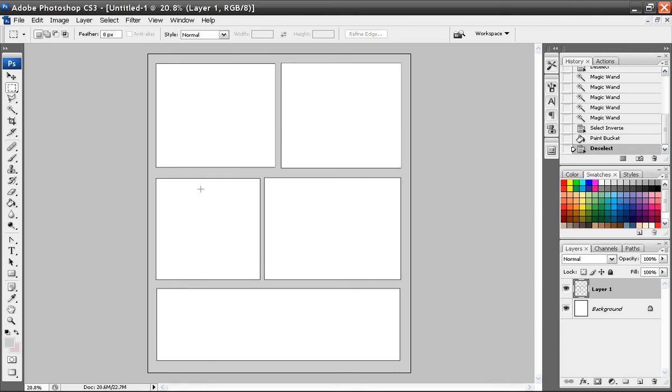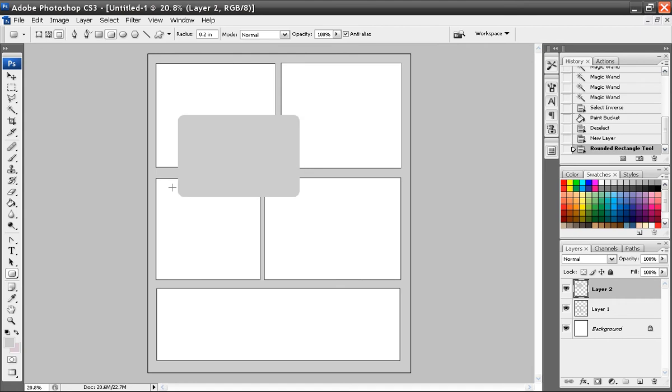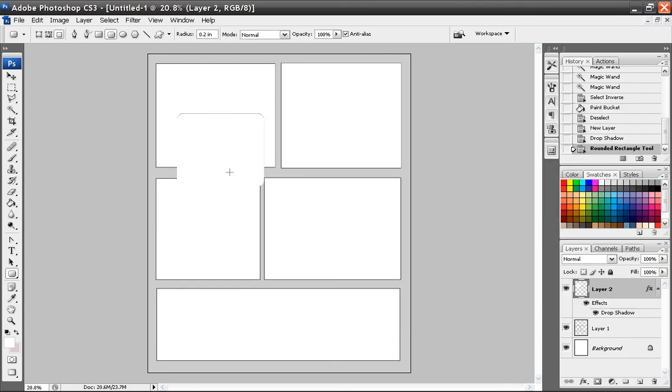Your bubble layer goes on top of this. To do bubbles is actually really easy. Make a new layer and name it 'bubbles.' Go to the rounded rectangle tool — you can make it more round or less round. Up here, make sure you click the fill pixels button. Pick the color you want — I'll pick white. I also like to put a layer style drop shadow on it. Set the opacity down and the size to about three. When you draw it you can see there's a little drop shadow. You can make the drop shadow more or less as you like.